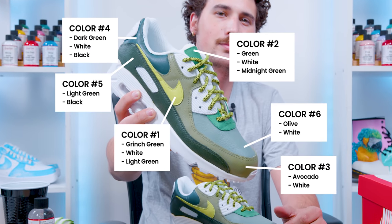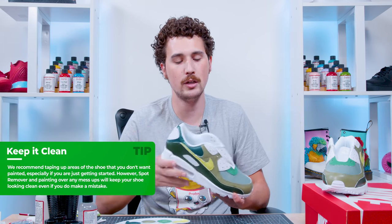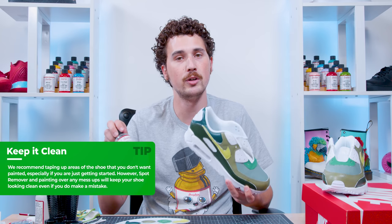I've got all my base coats down in all my different shades of green. I made a little bit of a mess — usually I'd lay down tape in areas I don't want paint on — but it's still fixable. I'm going to go in with paint to clean up some areas and use some spot remover to get paint off of areas where I don't want it.